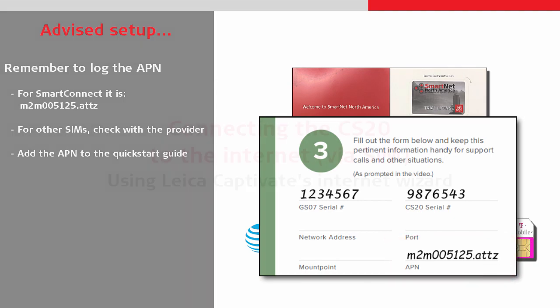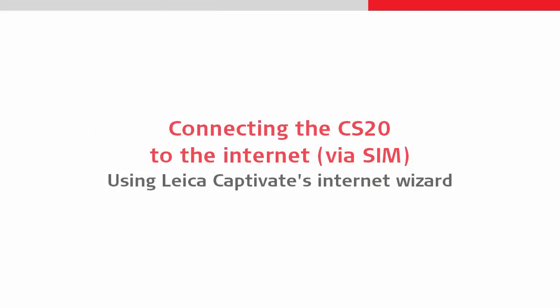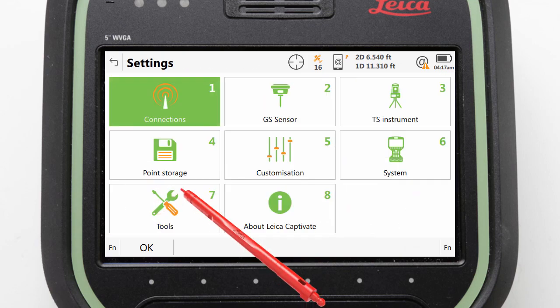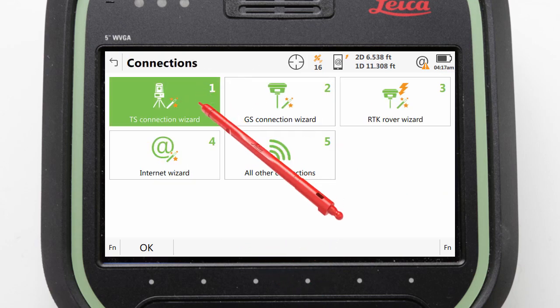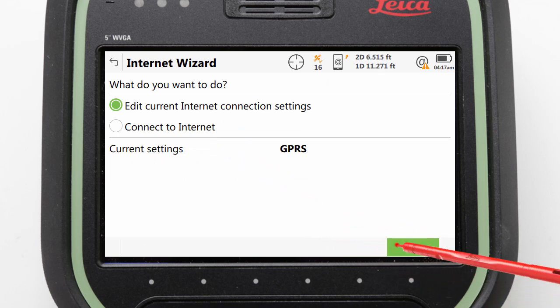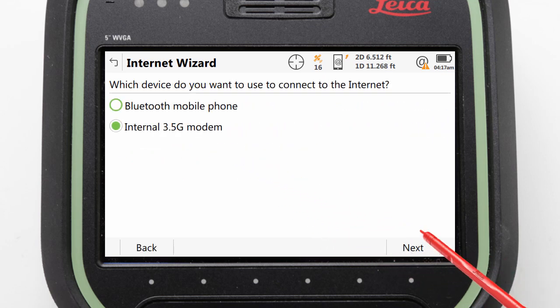Next, we will use a software wizard in Leica Captivate to activate the internet connection. To do this, we go to Settings, Connections, Internet Wizard. Select to edit the current settings and select to use the internal 3.5G modem.